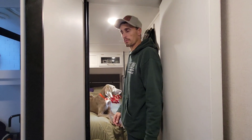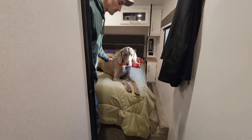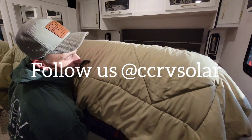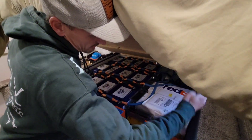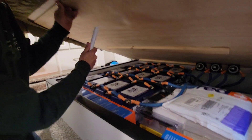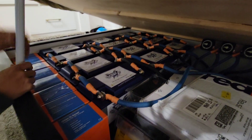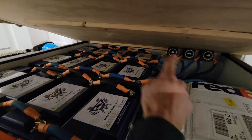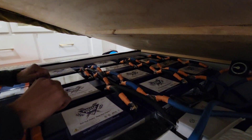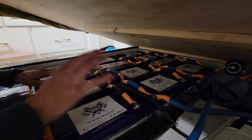We're in the bedroom now — that's where we've got all the batteries. We changed the mattress out for a better one so it doesn't lift up as easily; I've got a little rod I use to hold it in place. Under here we've got three groups of four batteries — that's why you see three cutoff switches, one for each group. Four in a group, four in a group, and four in a group.